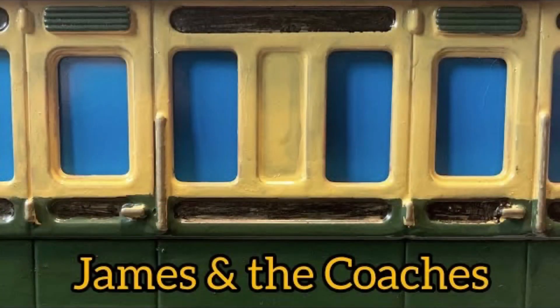And that was my commentary on James and the Coaches. As always, hope you enjoyed. You've been watching Scrapyard Studios and I will see you soon. Goodbye.